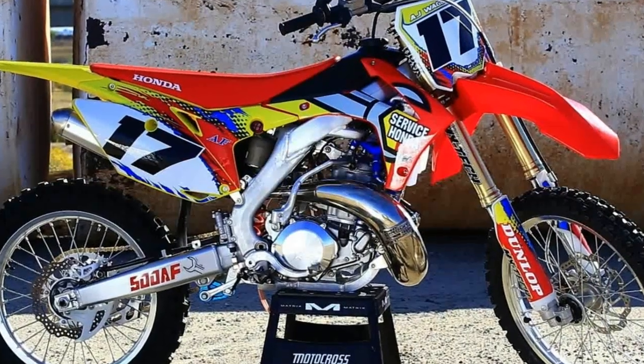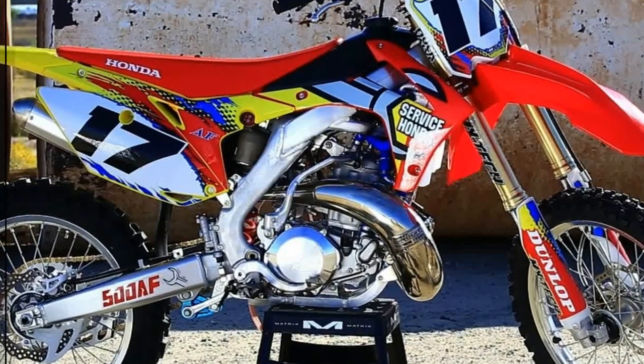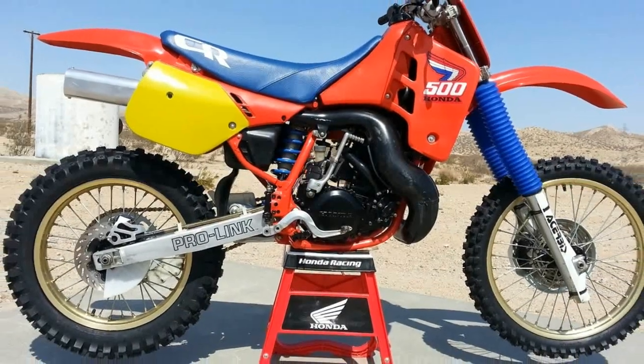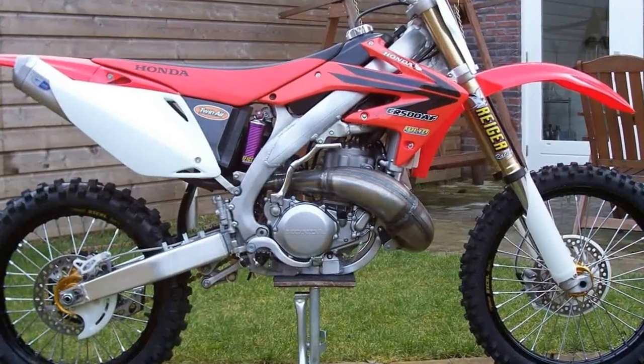1973 was the year the CR250M Elsinore was launched. This two-stroke was one of the first of its class and set the bar high for two-stroke motorcycle development.